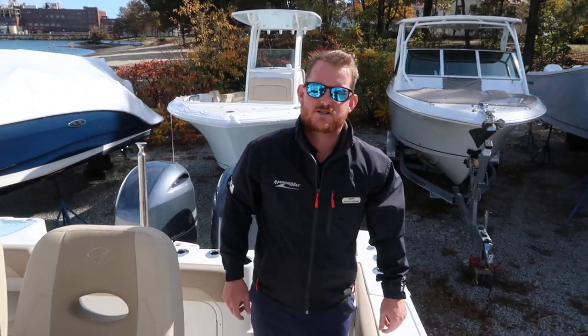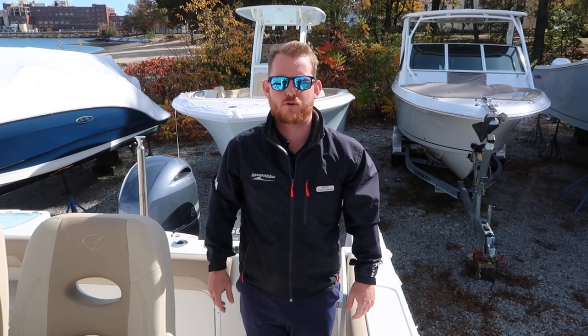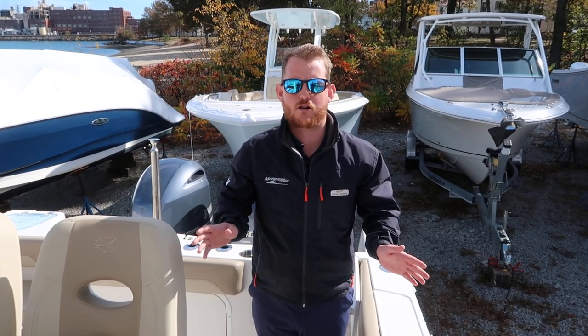This boat also has the two-tone hull color option. So if you're on a rack system or going to trailer the boat, it's pretty nice to have. The Sailfish will do any color combinations with the two-tone option.